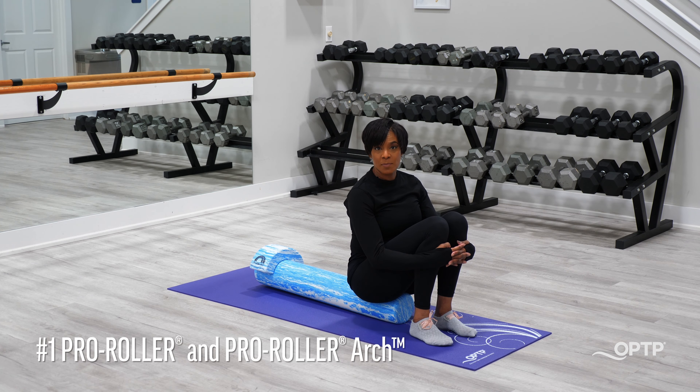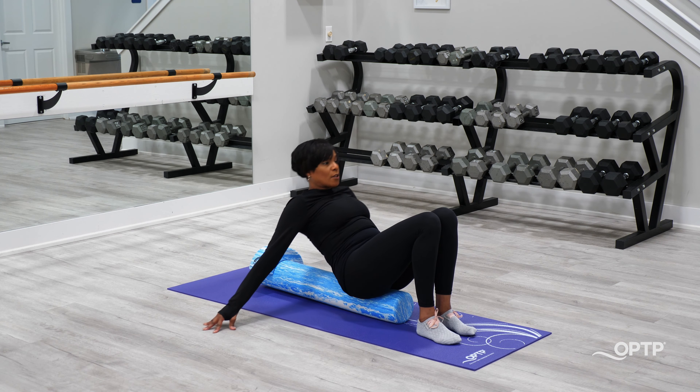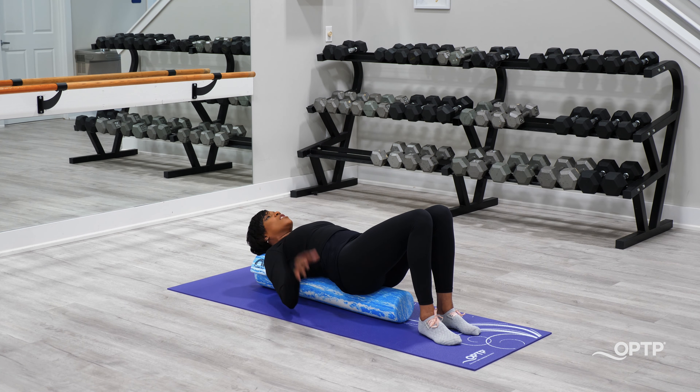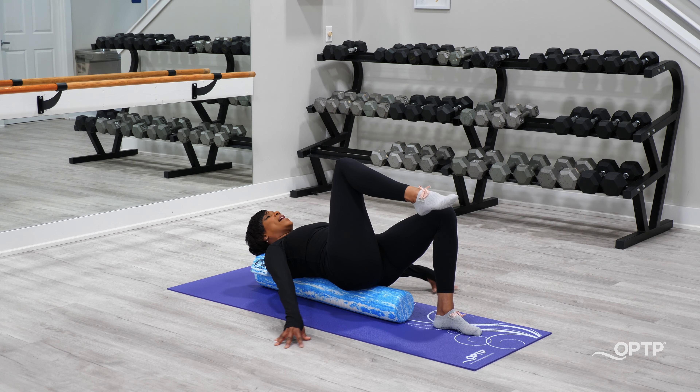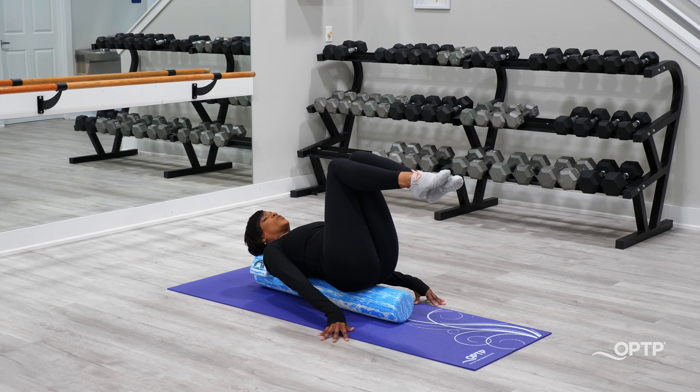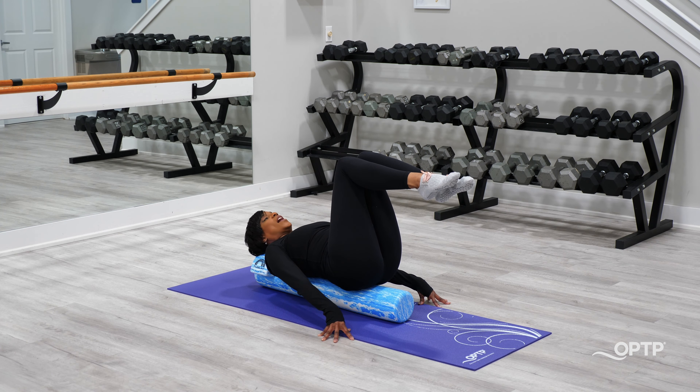The first way we're going to spice up our Pilates toe taps is by using the Pro Roller and the Pro Roller Arch. I'm going to lie down supine onto the Pro Roller. My head is in position on top of the Pro Roller Arch, so I'm in that neutral position — not too far flexed, not too far extended. From here we're going to take our legs to tabletop, placing hands either out wide for more stability or narrow if you want more of a challenge.